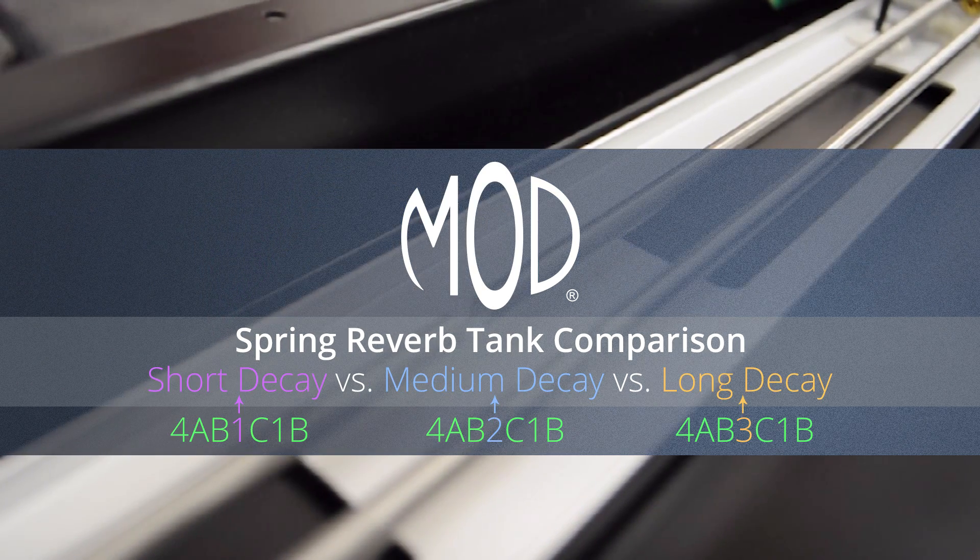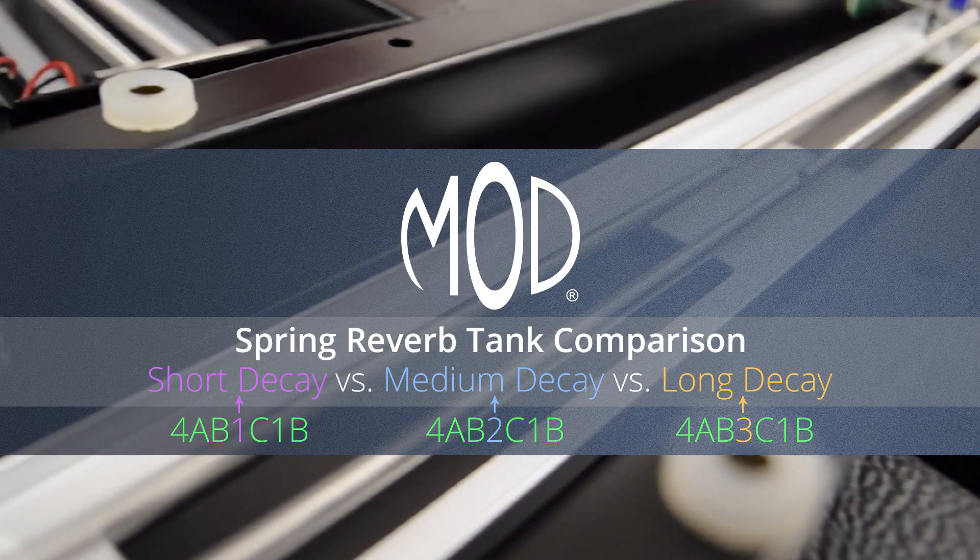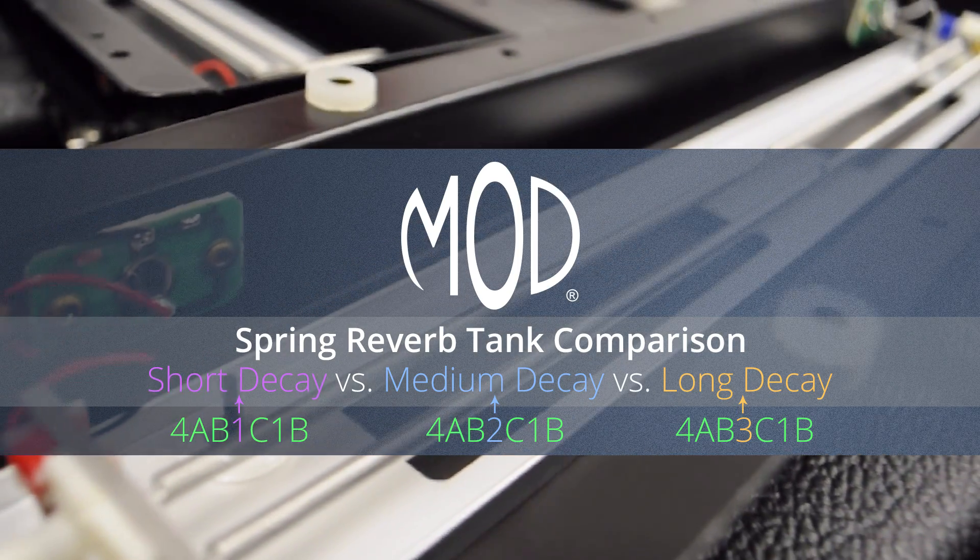As long as the other digits are the same, tanks with different decay lengths are interchangeable. We're using a looper pedal so the sound going into the amp is the same for each tank.